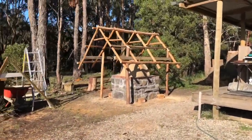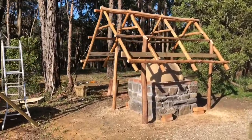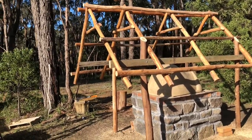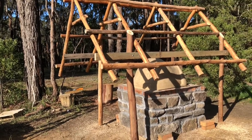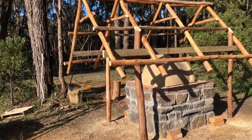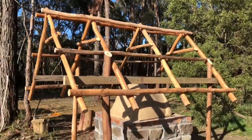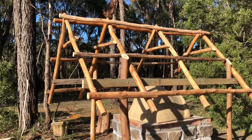We've finished the framework for the shelter over the cob oven. We've just basically used bush poles — it's two bits of hardwood timber. And we're just waiting now for the Colourbond roof that we've ordered, same as the little shed which is wood and grey.